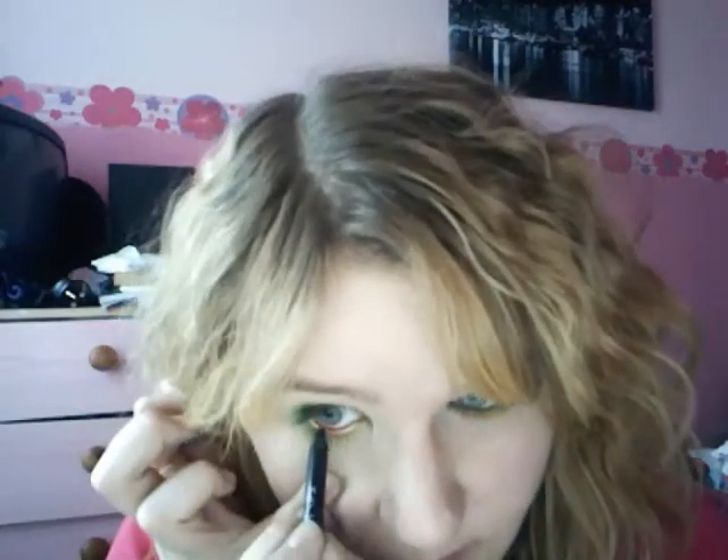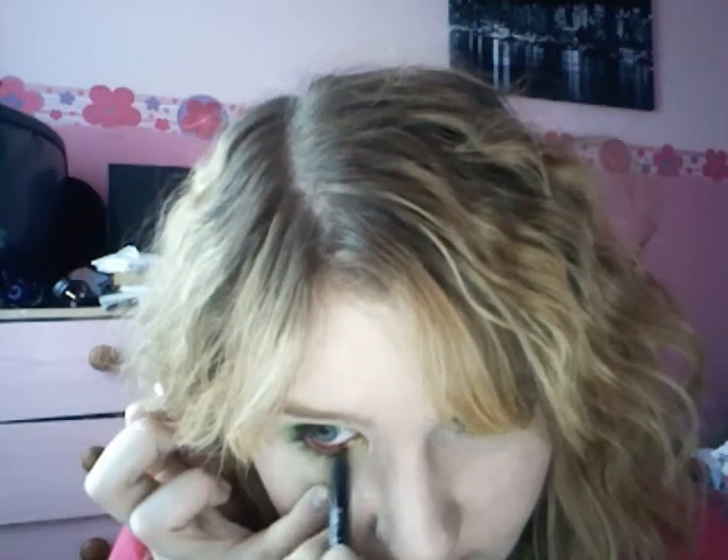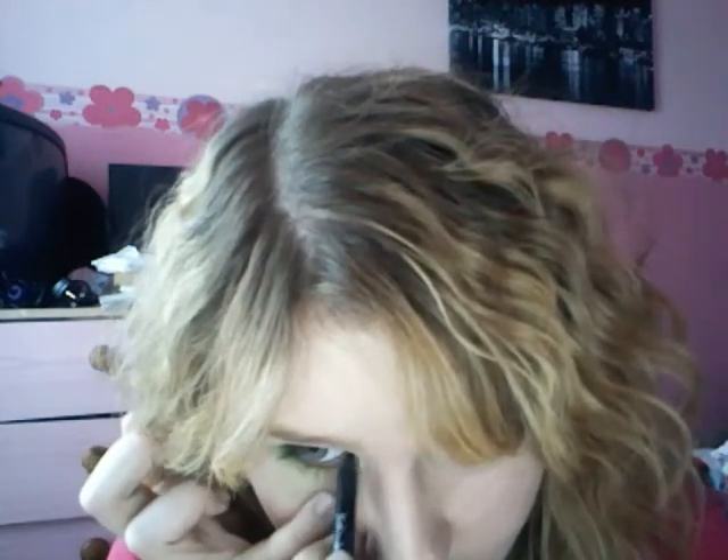Then I'm going to take a pencil liner to go in the waterline, and that's going to be Zero by Urban Decay. That's again going to be quite thin.